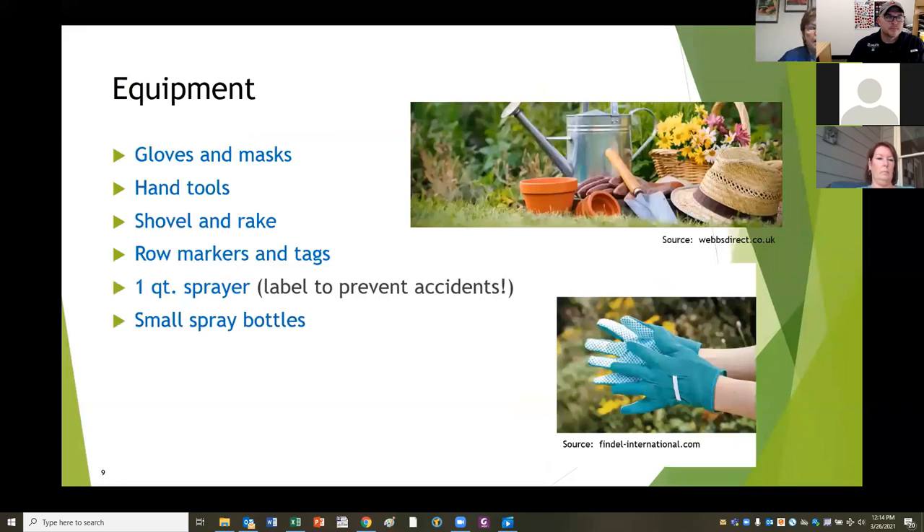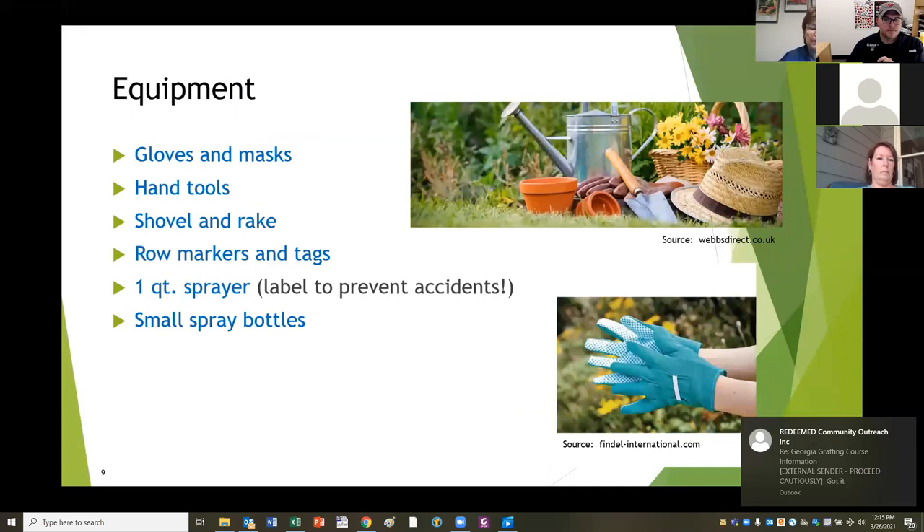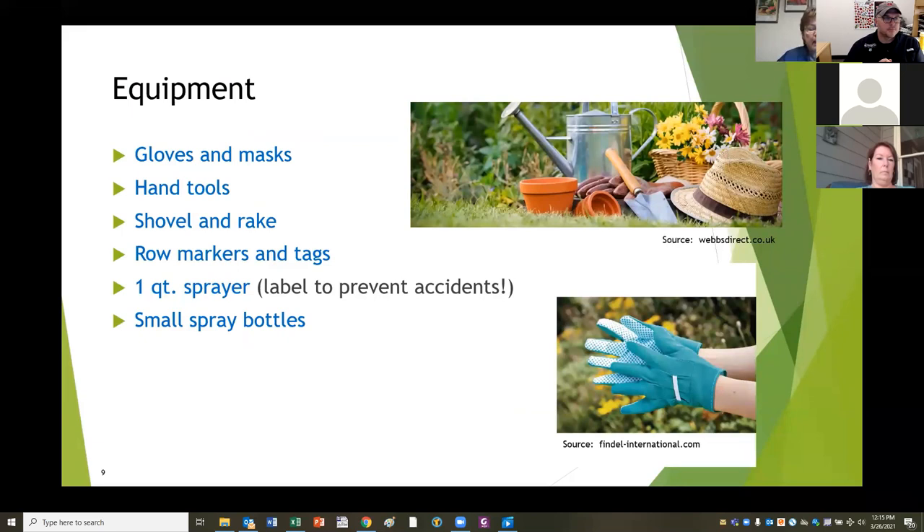Equipment is really simple and you don't need anything expensive to have a vegetable garden. I use gloves, and masks when I spray anything. You need some hand tools: a trowel, shovel, a rake, row markers. Something really helpful for row markers is plastic spoons - if you write on them with a pencil, it lasts through the whole season. I use small sprayers. Make sure you only use your sprayers for one kind of thing. Do not mix pesticides with fertilizers. Do not mix herbicides with fertilizers. You'll make a big mistake - there's always a residue in the bottle.